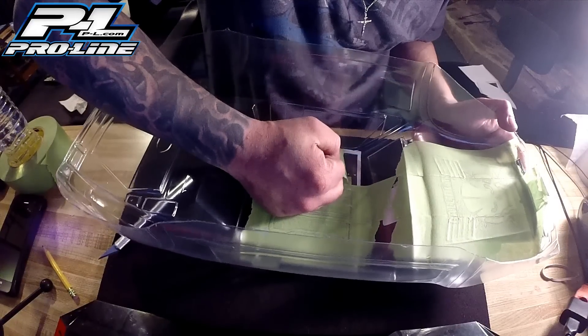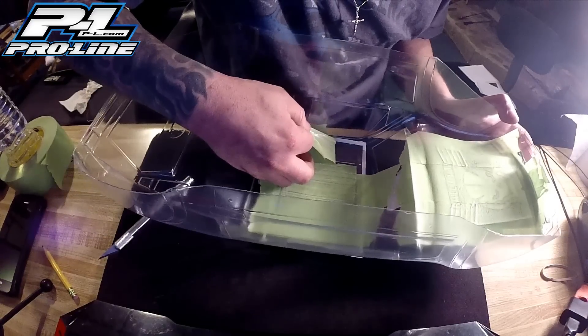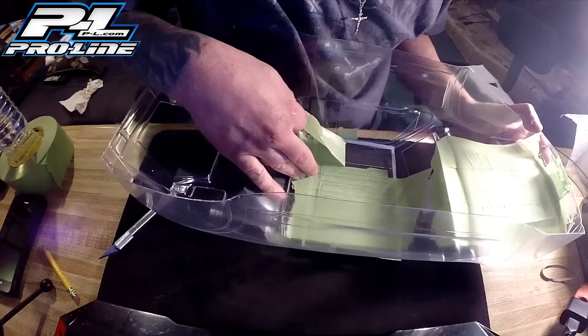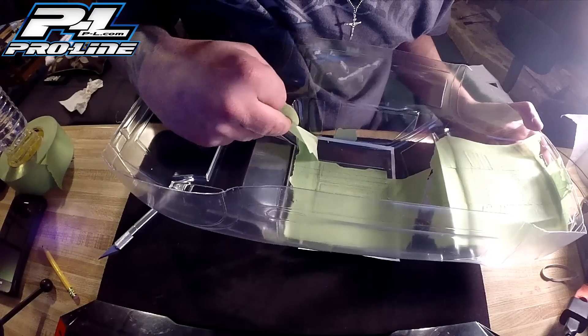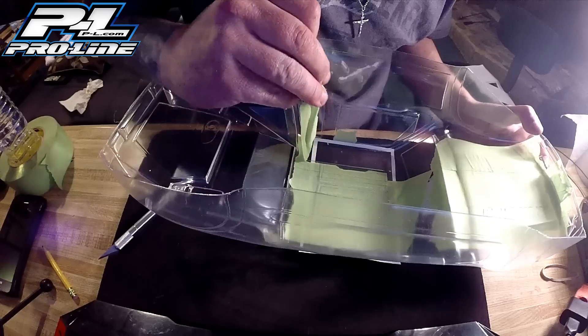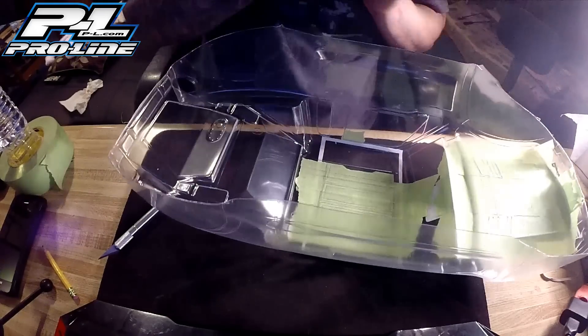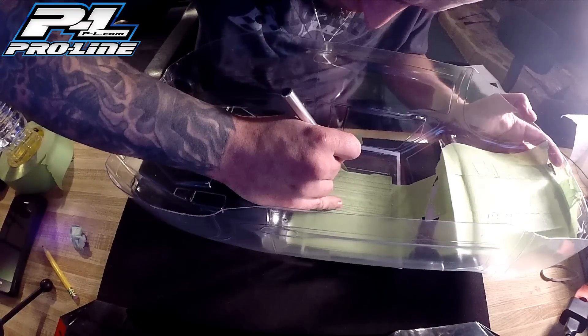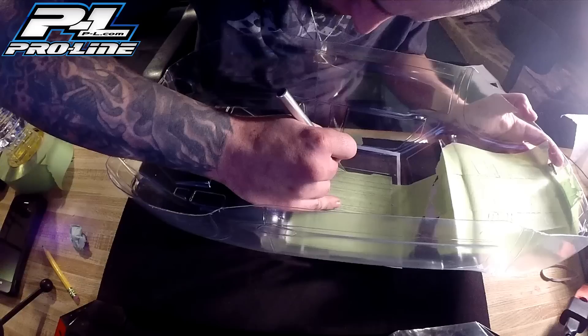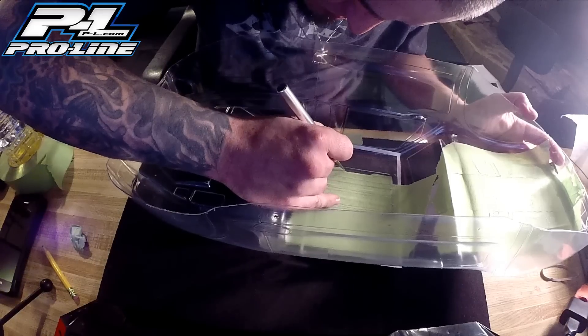Now that everything is cut out on the 3 logo, you just go ahead and start peeling. Don't get discouraged — you're always going to have a corner that doesn't want to come up. That's why you need to peel slow. As long as you peel slow, if you see something that's starting to come up that you don't want to come up, just go back with the X-Acto knife and trim it a little more. Take a little more off and peel it away when it lets go.